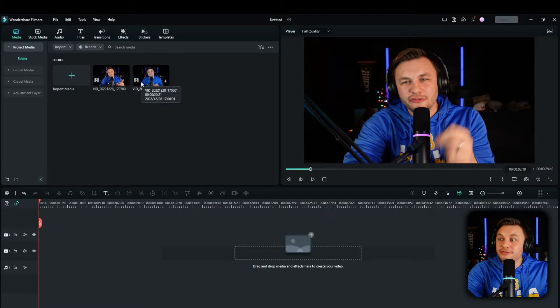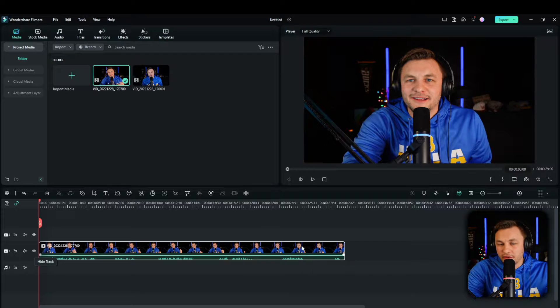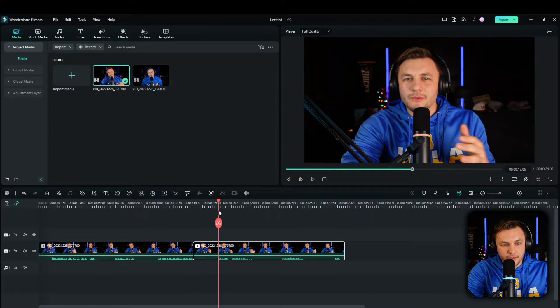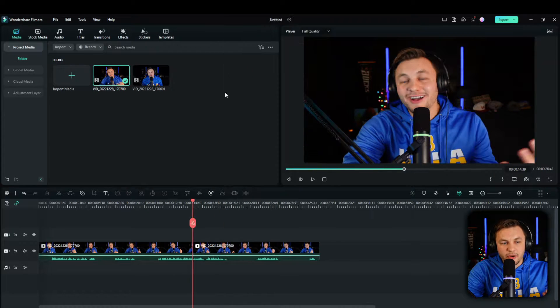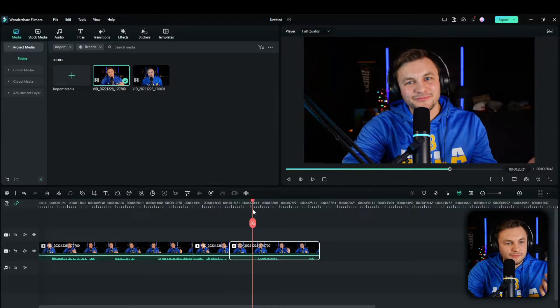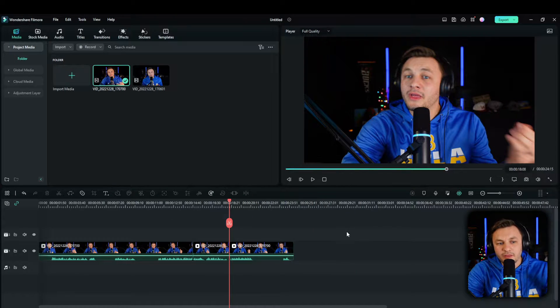I have two clips here — one is the intro for this video and one is a clip I want to trim down. You can see the audio is pretty spread out. What someone would typically do in the past is go to the audio, clip it, and chop it up so there are not a lot of long pauses. Long pauses mean people are more likely to click off your video because it's less entertaining.